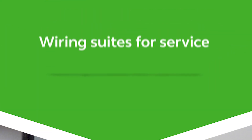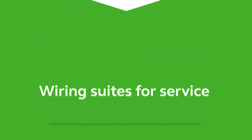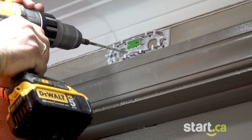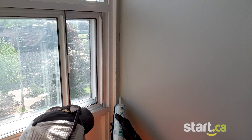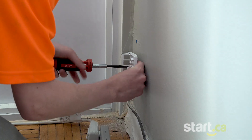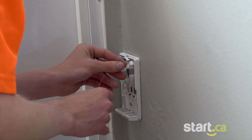As you can see, the silicone dries clear, keeping the fiber out of sight. A hole is drilled, allowing the dedicated fiber to be brought into each unit. The fiber is run along corner molding to keep it concealed. We then install a wall plate and coil the fiber inside.